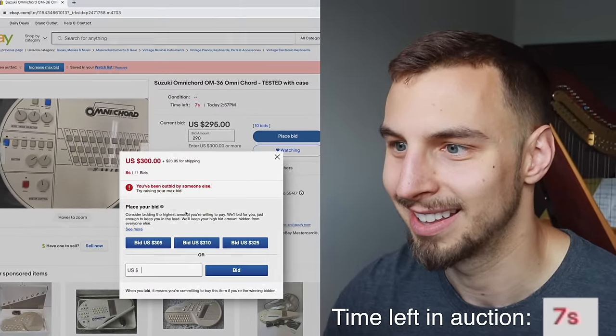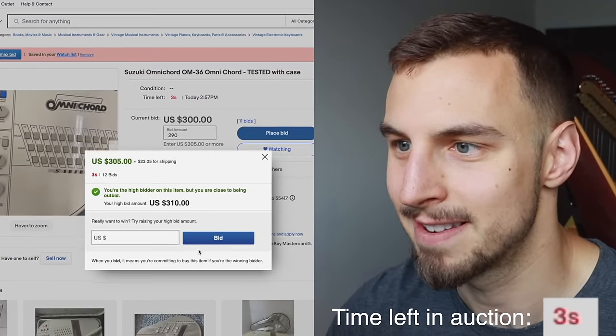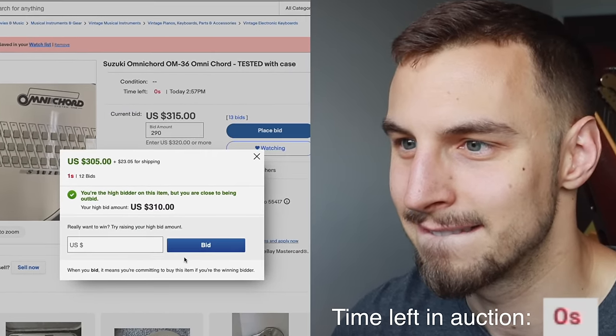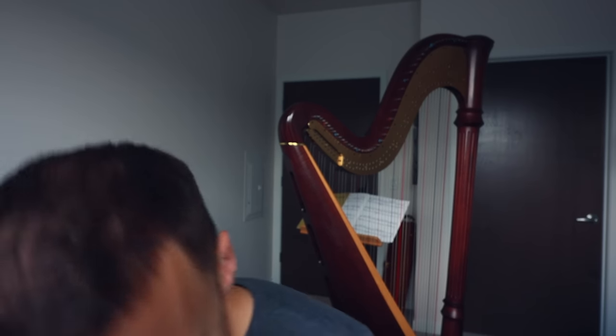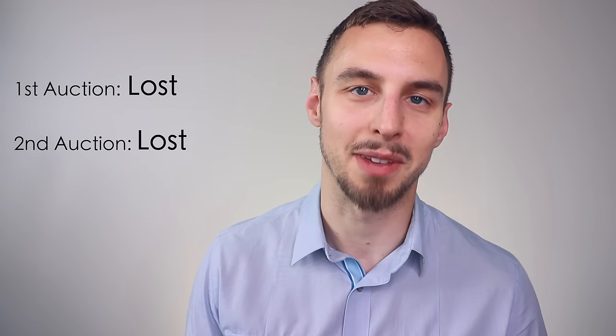$300. Damn it! I originally lost that first auction, and then there's a second one that I also lost. So I ended up just paying the $450, just so I won something and I could film the rest of this video.